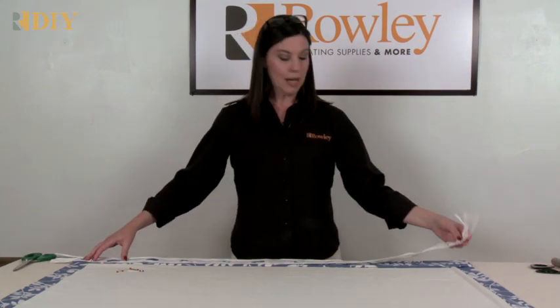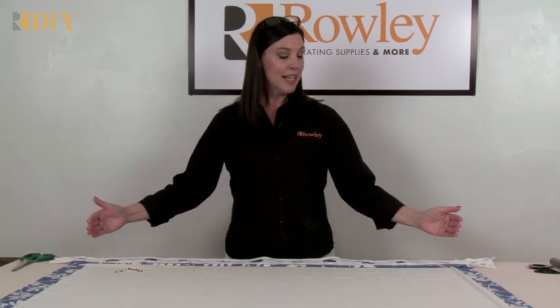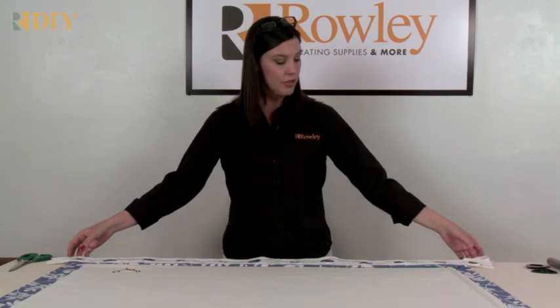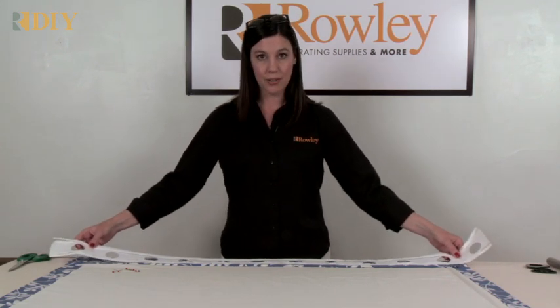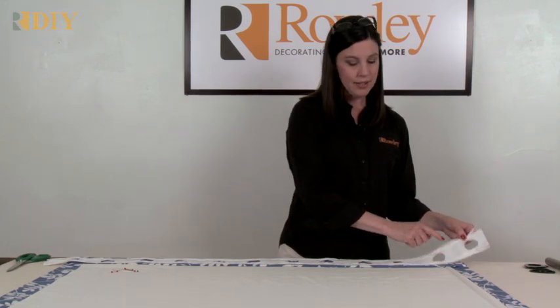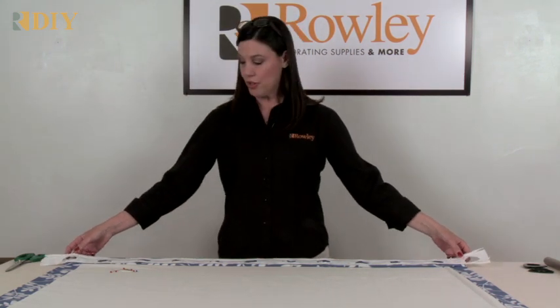You'll lay out your grommet tape. Remember those little green indicating threads — you're going to start and stop with those threads. Lay the tape out on the panel, ending with green threads on each end. That will give you equal spacing on your grommets.